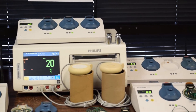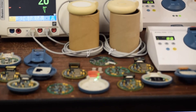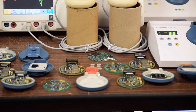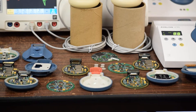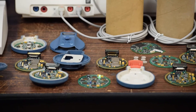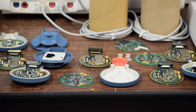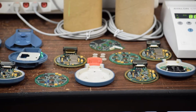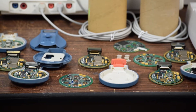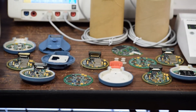Here you can see a transducer which has been completely dismantled. This is the M2726A with a red tab — the ultrasound wireless transducer. On the left side is the front-end PCB, and on the right side is the CPU main board. There is a top case here, and we dismantle these transducers without physically damaging them.